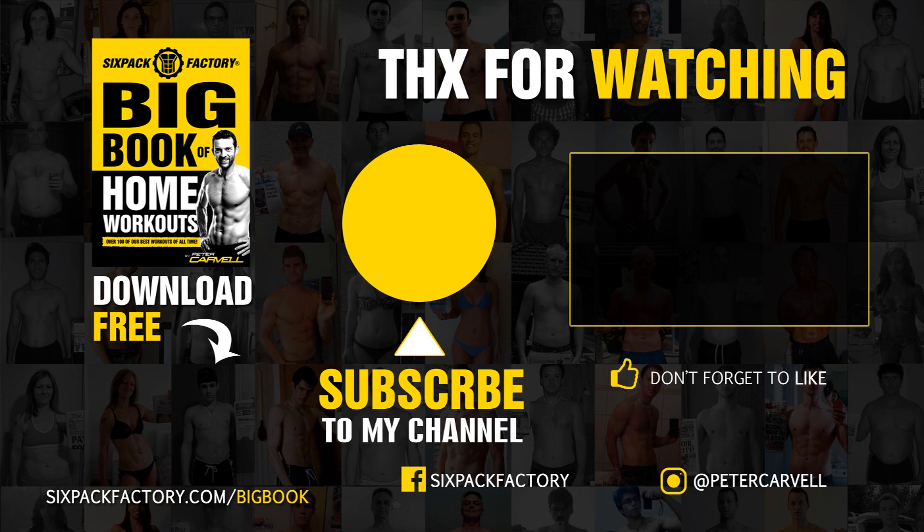As always, put your comments below. Please like this video, and if you're not a subscriber, please subscribe. I will see you in the next one. And as always, guys, thank you so much for watching. Keep it simple out there and have fun. Bye-bye.